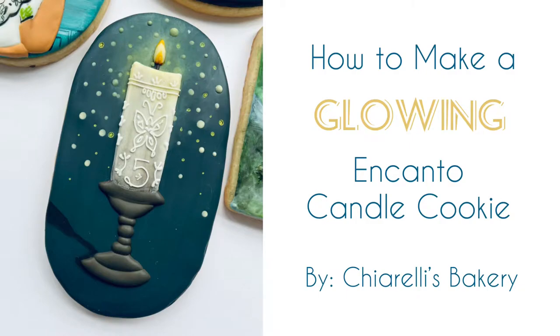Hey everyone, it's Meredith, and today I'm going to show you how I made a glowing Encanto candle cookie.